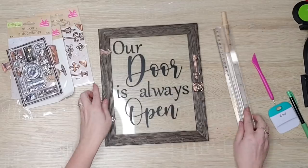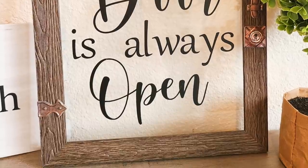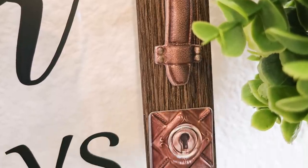Have you guys been finding these new items in your Dollar Tree yet? Dollar Tree does have it posted that all of their stores will have expanded crafter squares, so if you aren't seeing them yet, hang tight — they're coming.